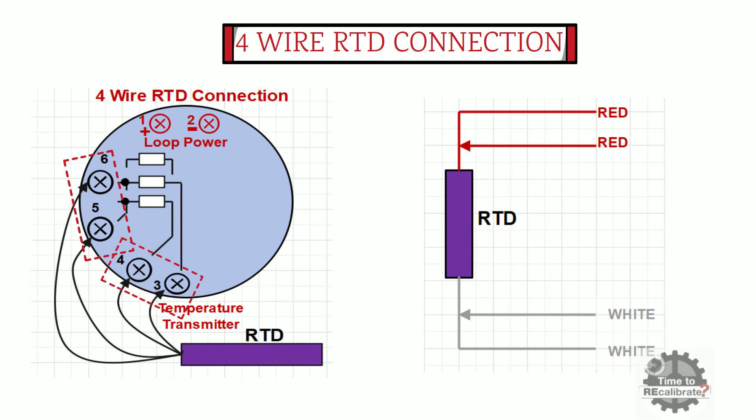Once you are done with the connection, turn on the loop power supply and check the reading on the display of the transmitter.